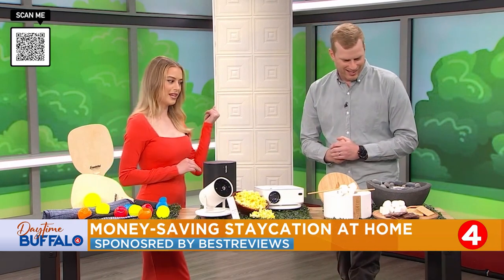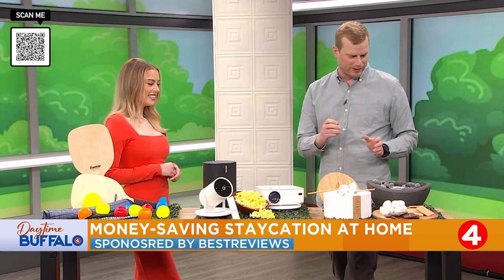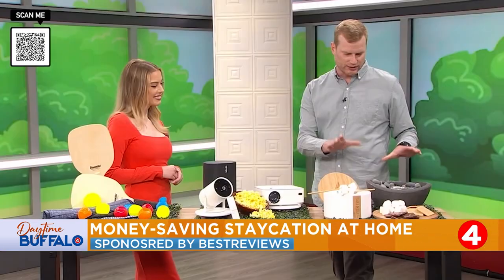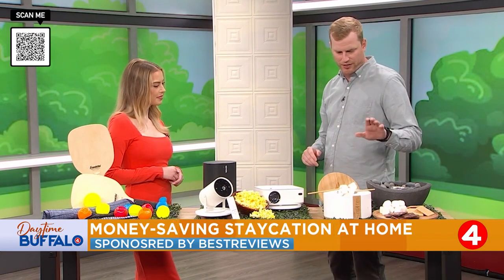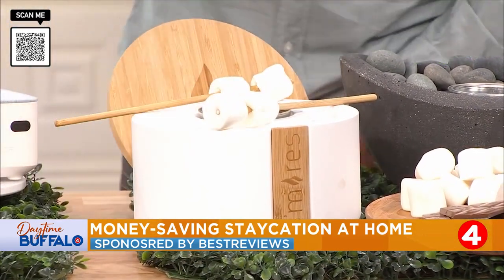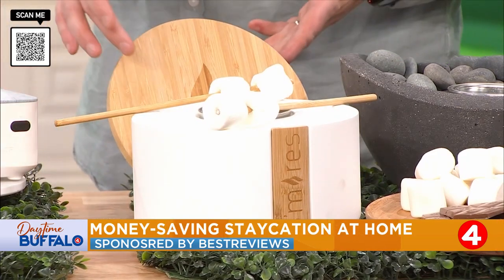What about some good s'mores? You have a nice little centerpiece over there. This is an interesting one for a few reasons. Number one, it comes from a brand recently acquired by Solo Stove, which is another one of our favorite staycation brands. This is from Terraflame, and we've got two different models here. This is the s'mores model, which by the name and the setup I think you can guess what it does. Great for making s'mores with the family — you can do it inside, outside, wherever. Really fun product.